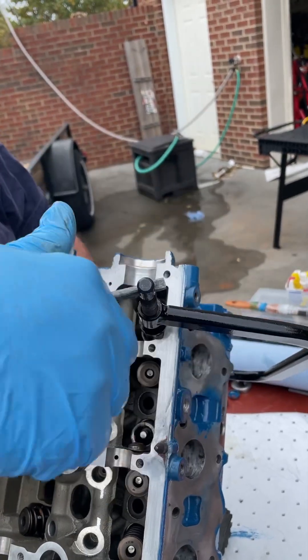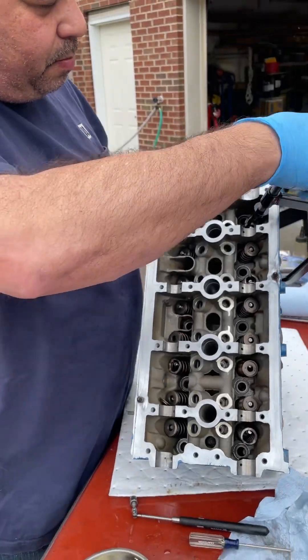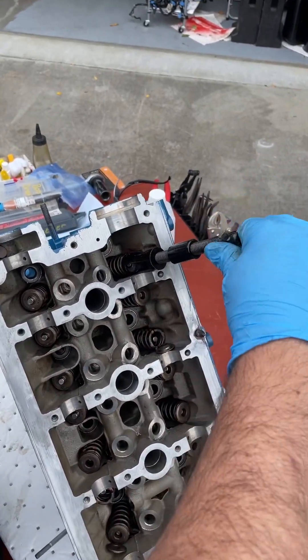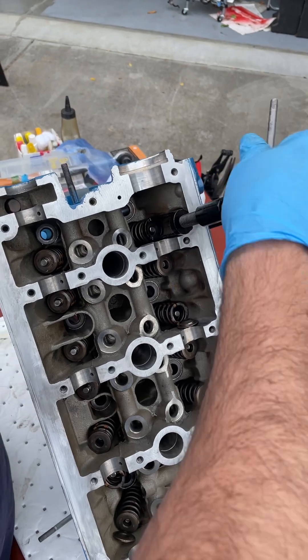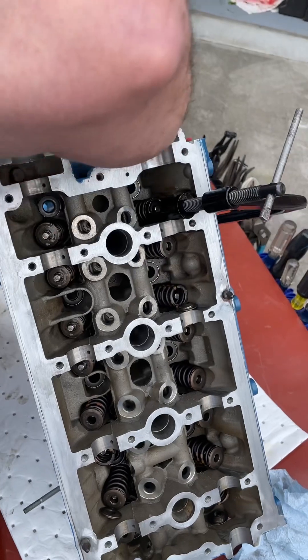Push that down into it. You want to be able to see through that window — make sure it's on the center of that valve.